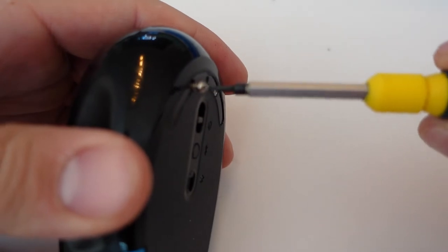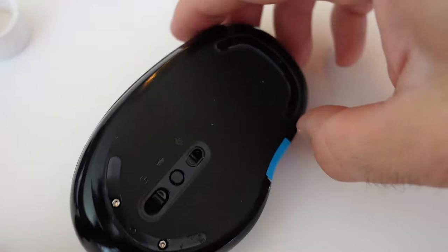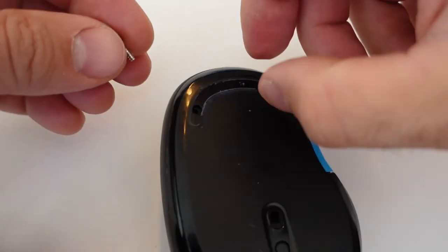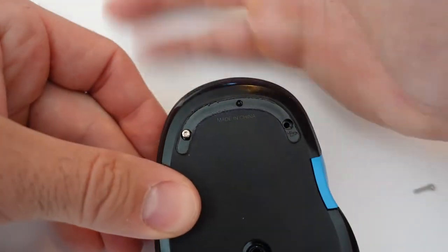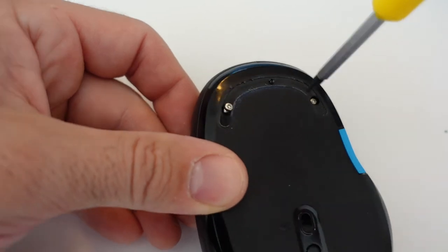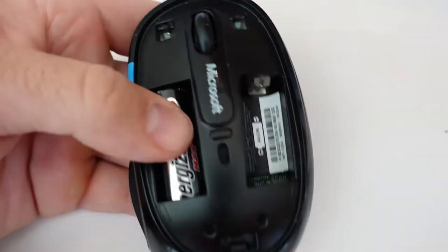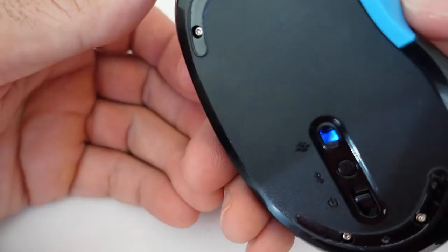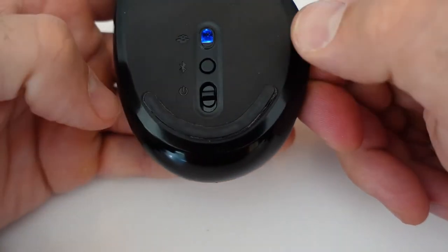I speed things up here and put the four screws back in. One thing to note: the screws in the front of the mouse are actually smaller than the screws on the back side — they're not all the same size, because the thickness of the plastic differs. Once the screws are in, I drop the batteries in and then put those rubber pieces that cover the screws back into place.